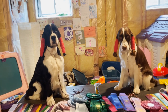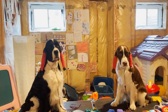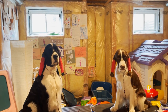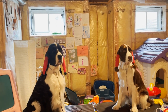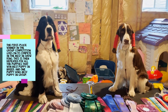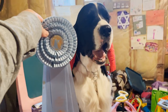After best of breed, that winner goes to the group level. For Springers, they're in the sporting dog group and compete against all other sporting dogs for best of that group. The Canadian Kennel Club's recognized breeds are broken into seven groups: sporting, hound, working, terrier, toy, non-sporting, and herding. All best of breed winners come into the ring by group, and the judge selects first through fourth — receiving big blue, red, yellow, and white rosettes. The first place group winner then competes in best in show.